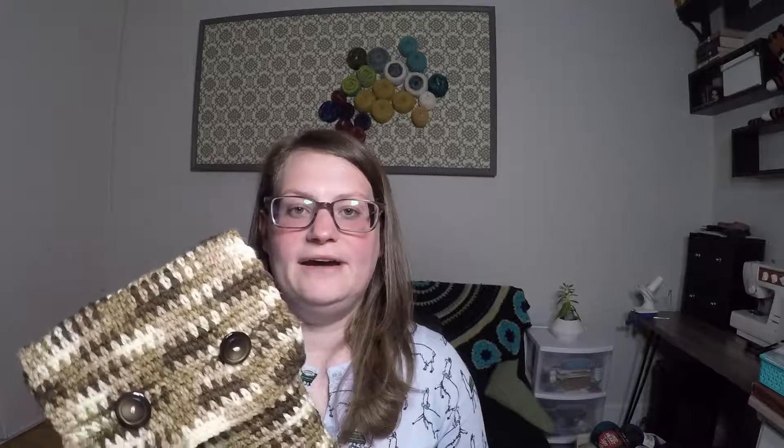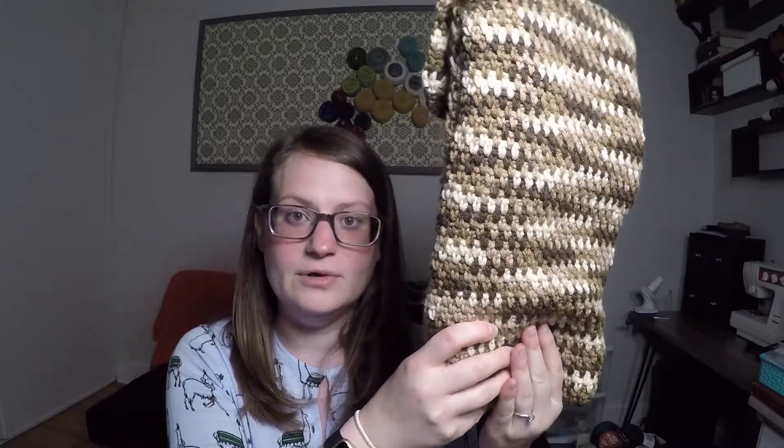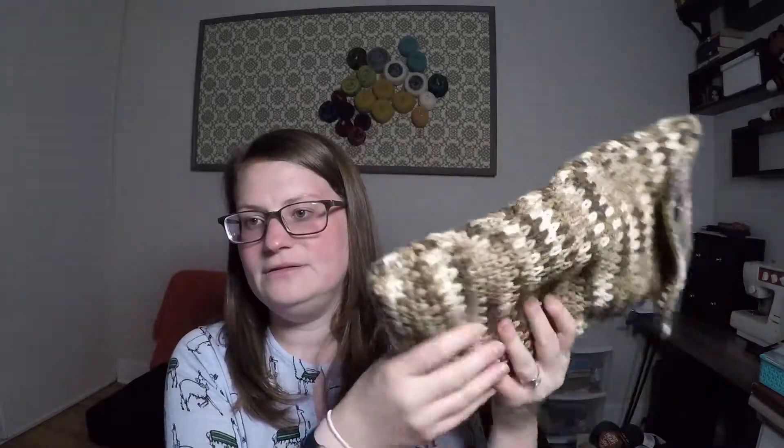I made this from some scrap yarn that Logan picked out. It was Red Heart Super Saver Multi/Prints in the color 992 Shaded Browns, and I used one and a half skeins of it. It came out really nice — it's a little stretched out from having a keyboard in it, but I really like this one.